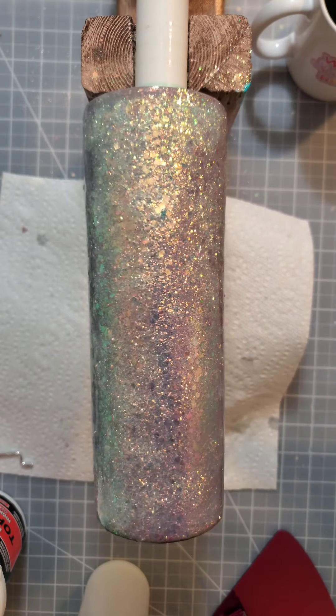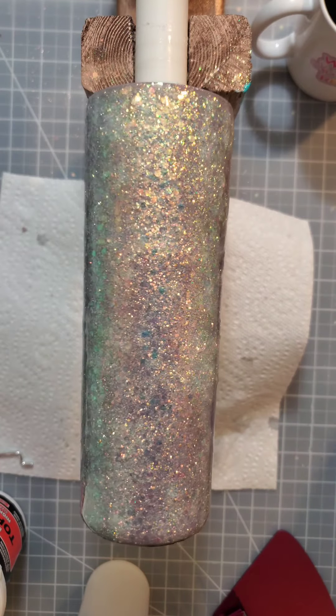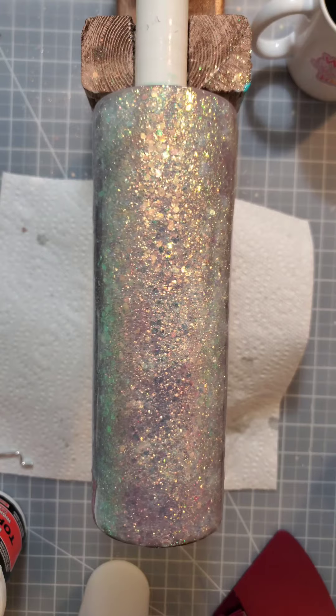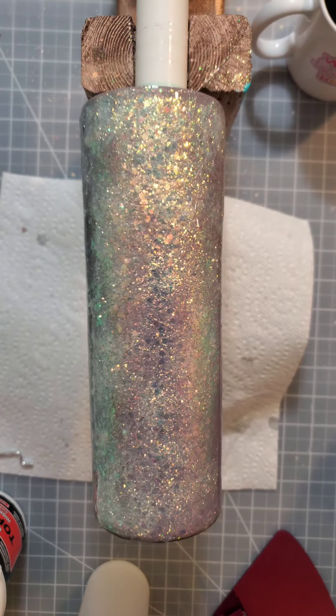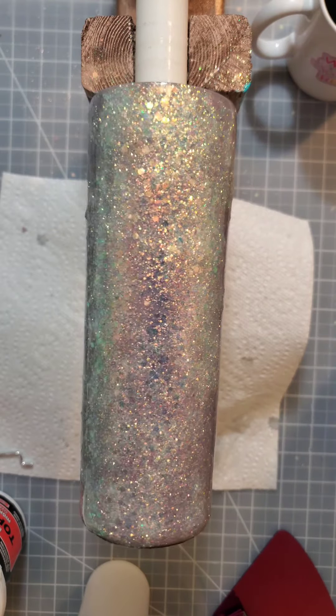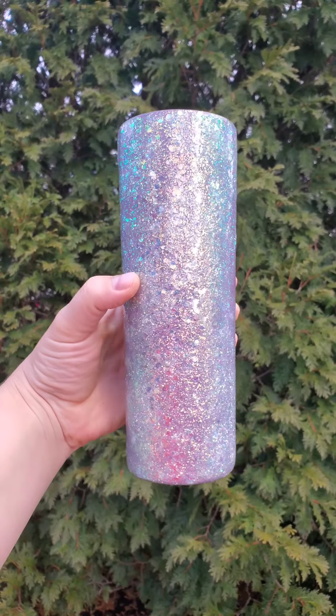If I put a decal on it, I'll need probably about four more coats of the Bright Tone to cover it completely. Let me know what you think and what I should do in the comments below. Thanks for watching — here is the final product. Hopefully it helped. Let me know if you have any other questions, or if I should add a decal or just leave it as is, because I think it turned out so great.